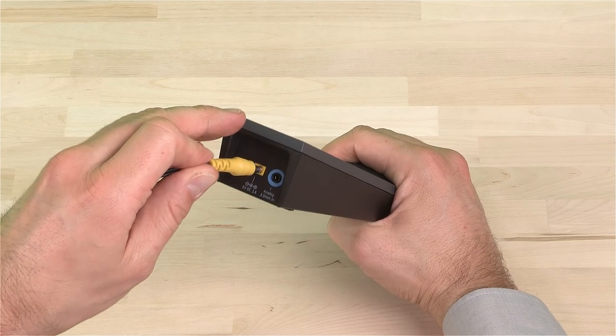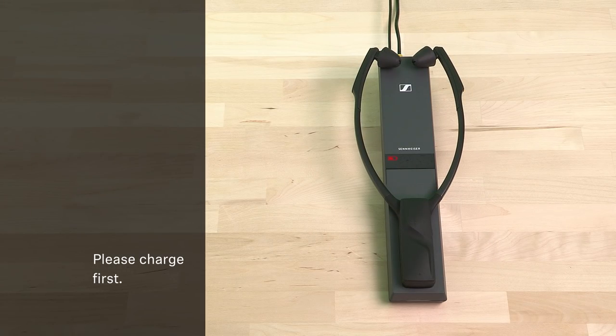First connect power and charge the wireless receiver for about three hours. When you unpack it, it's not yet fully charged.